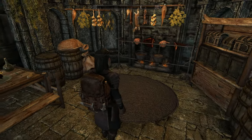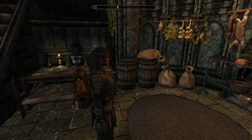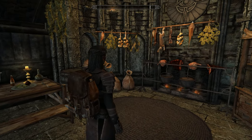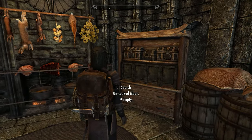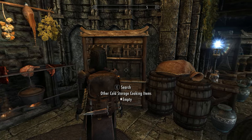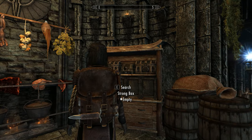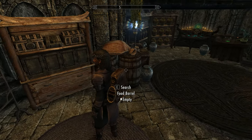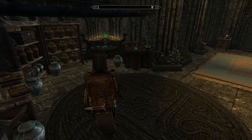We come into the kitchen area. It's got the usual kind of paraphernalia — herbs and garlic and stuff like that. It hasn't got an oven, sadly, which is actually disappointing. It's got storage for all different food types. It's a shame about the oven, but there you go.